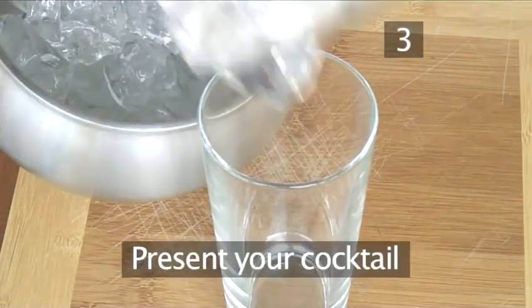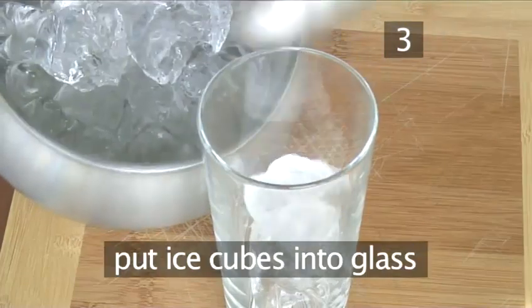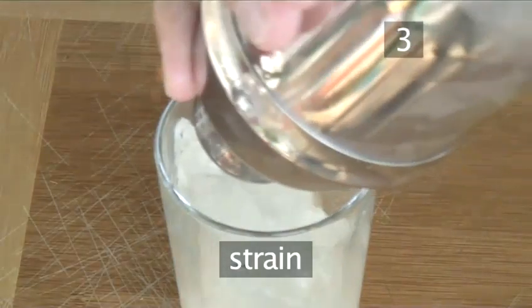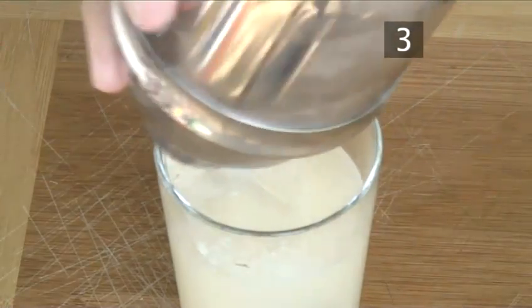Step 3: Present your cocktail. Put several ice cubes into the Collins glass. Strain over the ice, giving a little shake to let all the ingredients come out.